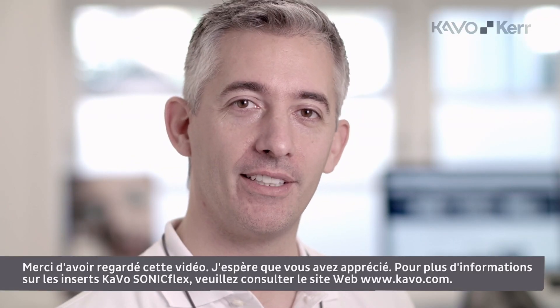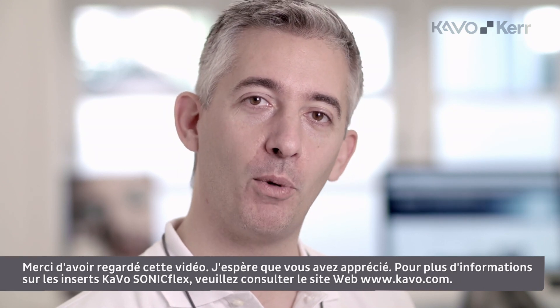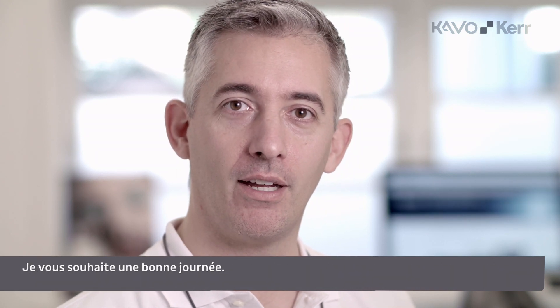Thanks for watching. Hope you enjoyed it. For more info about the CAVO Soniflex tips, please go to the website CAVO.com. Have a nice day.